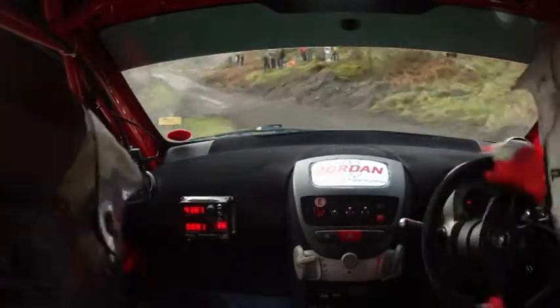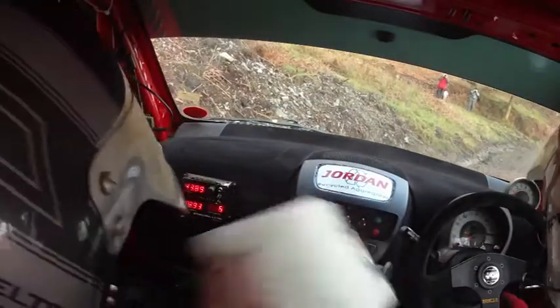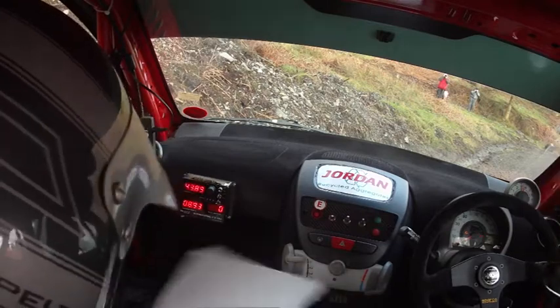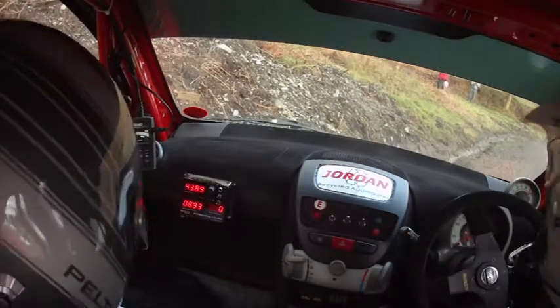Caution two right over crest bump. You alright? Yep, I'm fine. No, he's stuck.